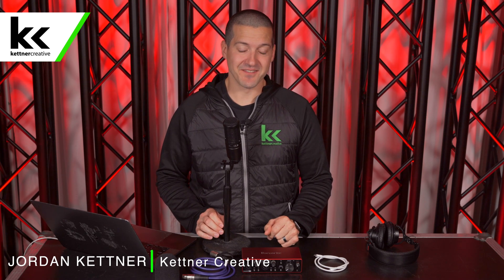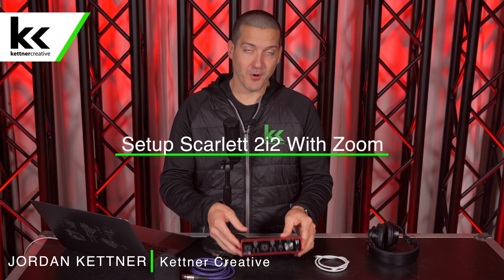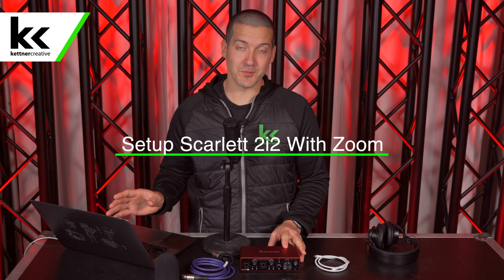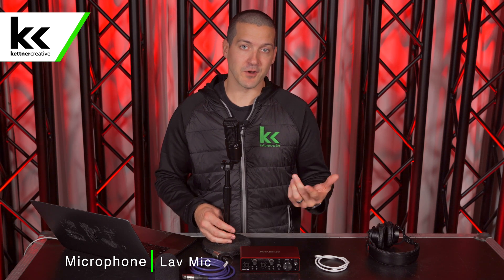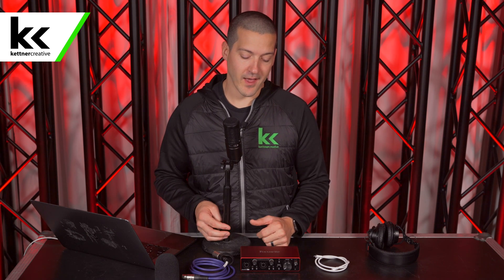Hi, I'm Jordan from Kettner Creative. In this video, we're going to show you how to set up and connect the Focusrite Scarlett 2i2 audio interface to your computer so you can connect to a Zoom meeting for a video conference or anything like that. The same steps we present will be necessary if you're using Microsoft Teams or any other video conferencing software — this video will work for you as well.